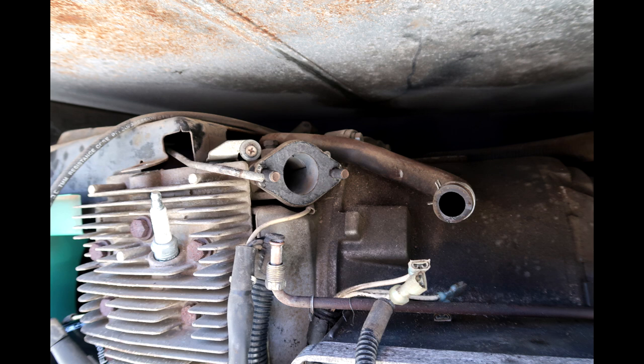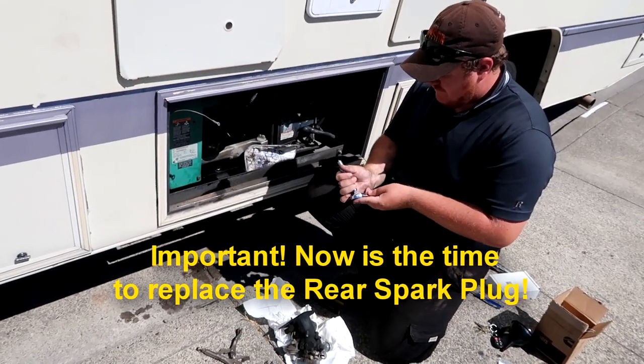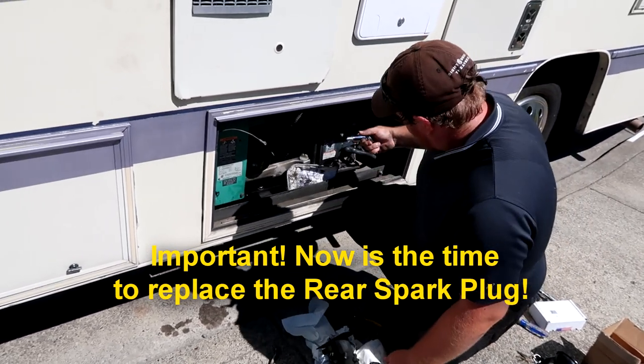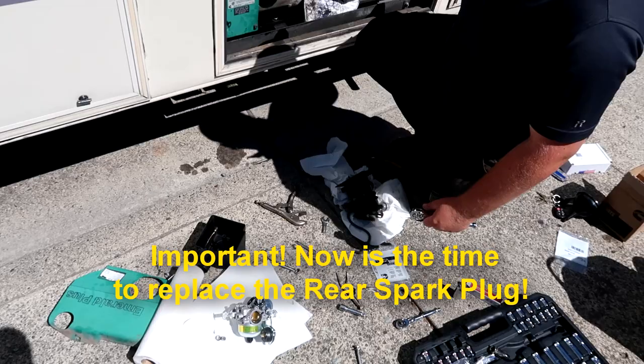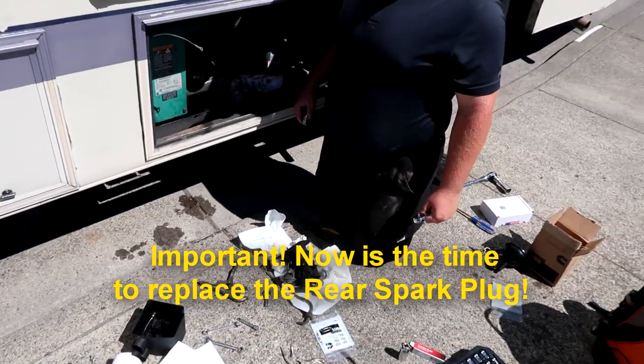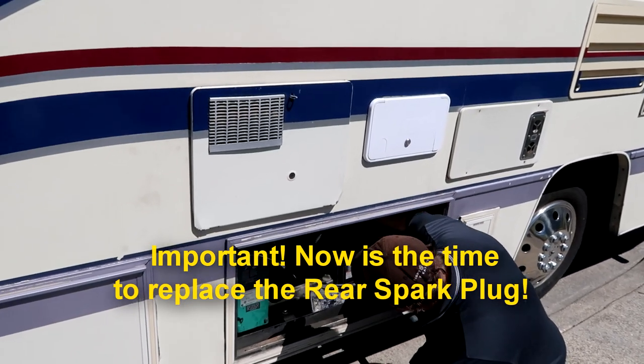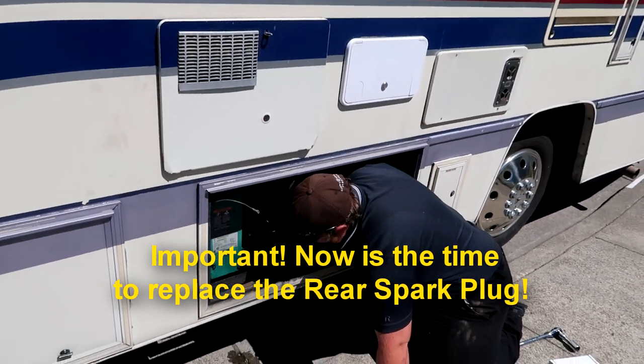This is what the generator looks like after the carburetor is removed. Please note the tube — this is what you're also going to disconnect from the plastic air filter. There are also three wires that will need to be removed. When you've removed the carburetor, you have enough room to get your arm back to where the rear spark plug is. That was our plan to see if this would work and it actually did — my son is in the process of putting in the new spark plug without having to drop down the generator, which is a huge benefit.